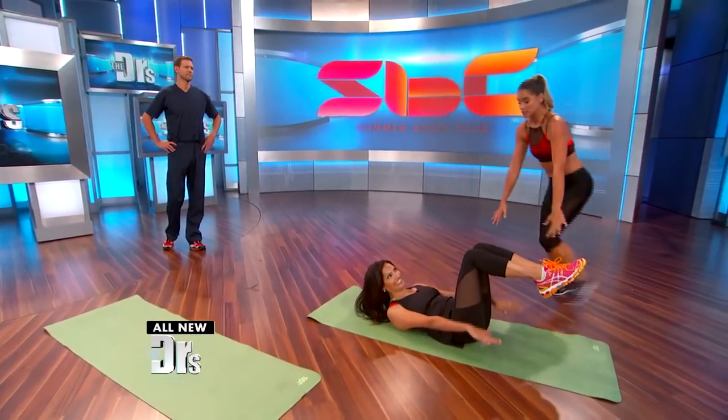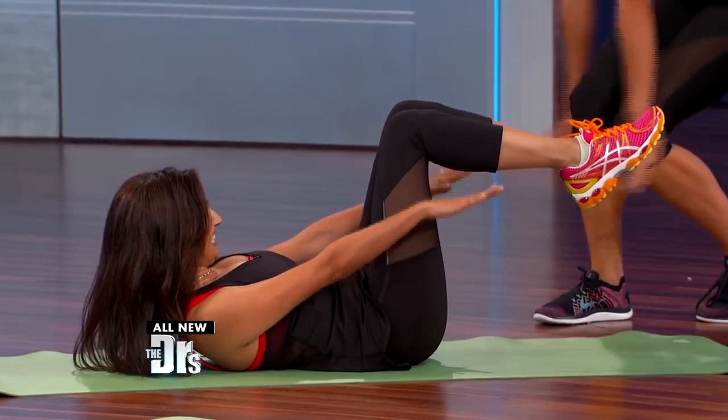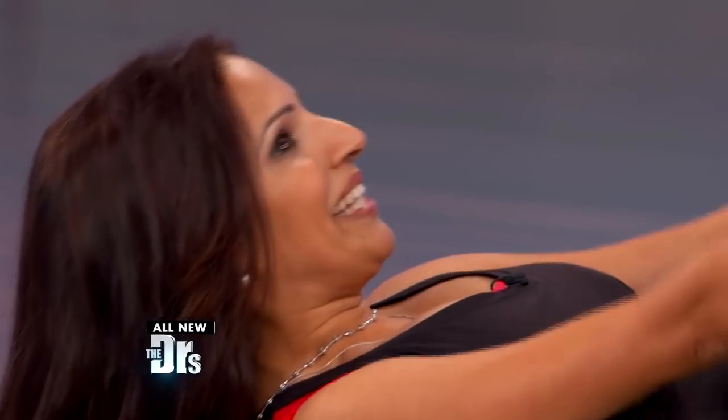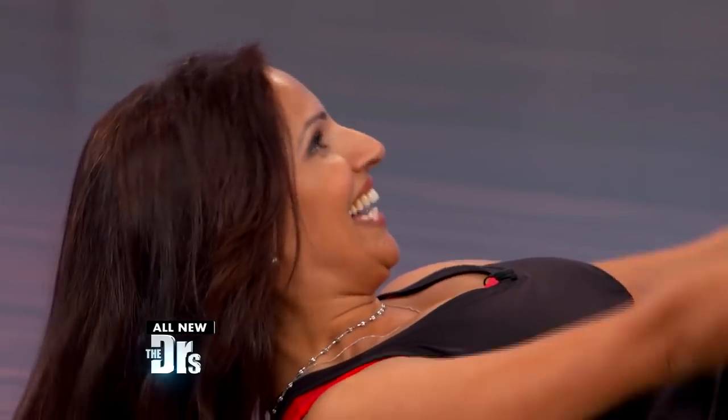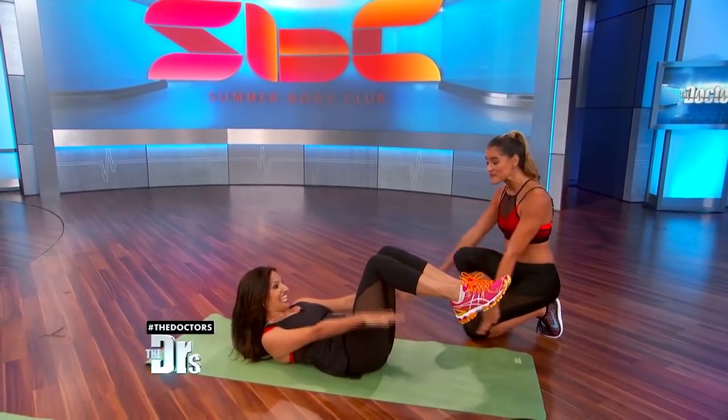Take your shoulders, relax them. Curl up — yes, right there. Drop your shoulders. Pump your arms. Inhale through your nose and exhale. Keep going. Inhale. Good stuff.